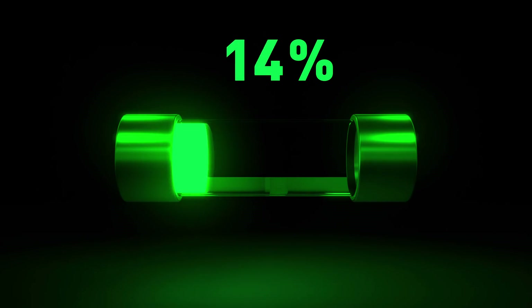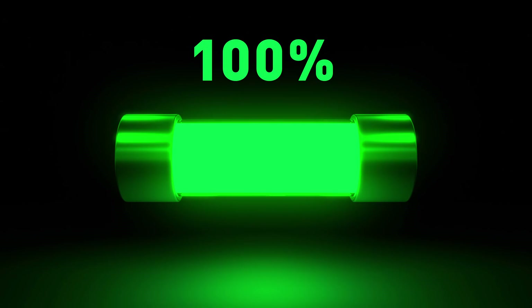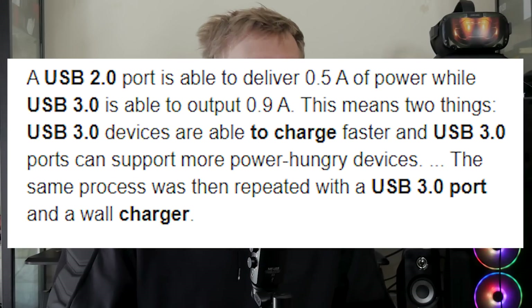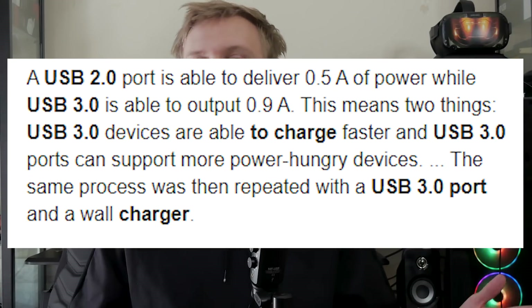Something to be aware of: if you're using USB 2.0, the power supplied to the headset is going to be reduced — it's nearly half of what 3.0 provides. So you may not be able to play plugged in all day, and you'll definitely need to make sure your Quest is charged before you start, because it won't be able to charge while you play. Still, this is a very nice addition that allows so many more people to play great PC games via the Oculus Link at no extra cost if they already have a gaming PC.